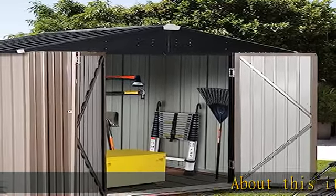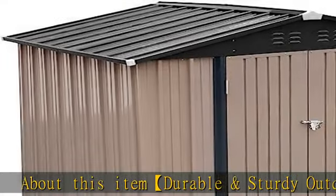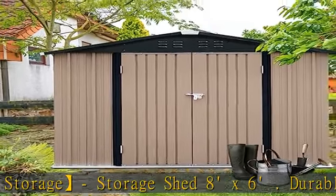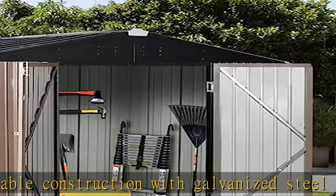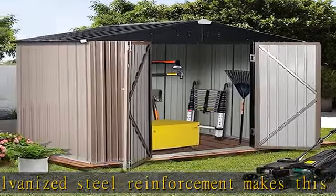Durable and Sturdy Outdoor Shed Storage — Storage Shed 8x6. Durable construction with galvanized steel reinforcement makes this durable metal outdoor storage shed rust-proof and UV-resistant. Overlapped wall panels feature waterproof and moisture-resistant construction, worry-free for all weather condition use.